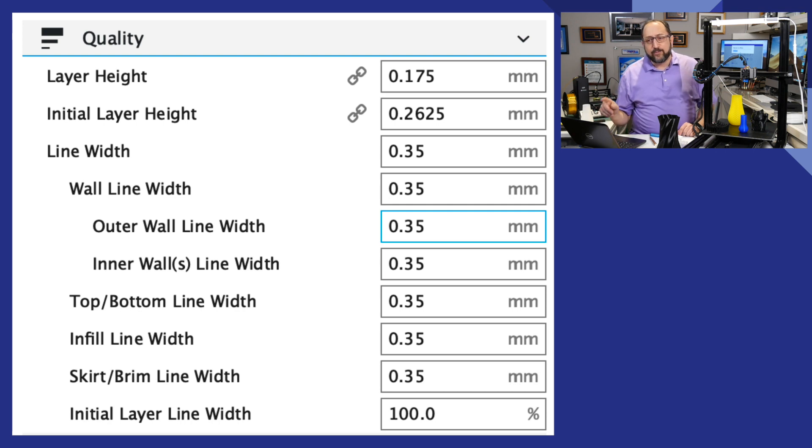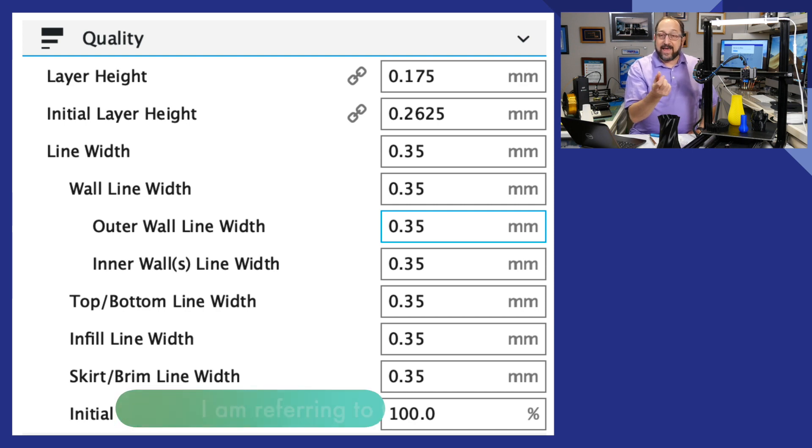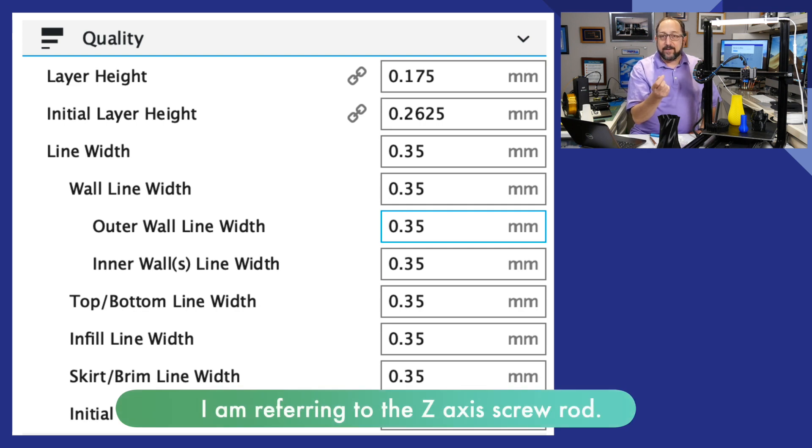You'll notice the layer height here is 0.175 — that's the magic number for this printer. If you look at the stepper motor and the screw scale — the actual screw indexing — a full step of your stepper motor will move a particular amount. That's an ideal step. Stepper motors can do micro-steps but with less accuracy. So that generates a magic number: 0.175, not 0.15, not 0.20, is the magic number layer height for this printer.